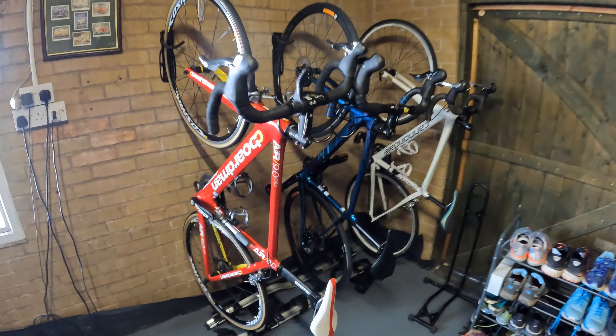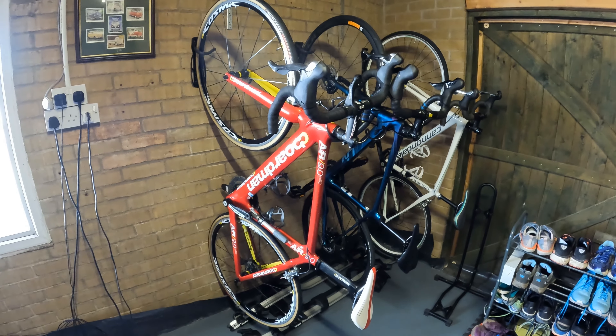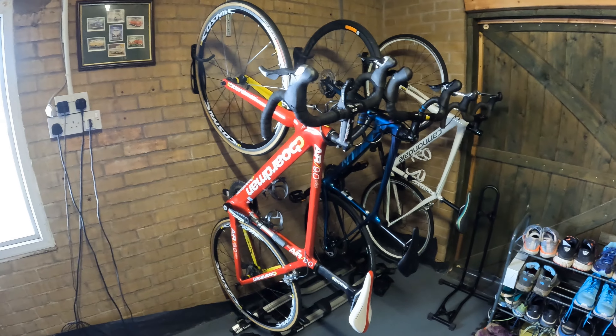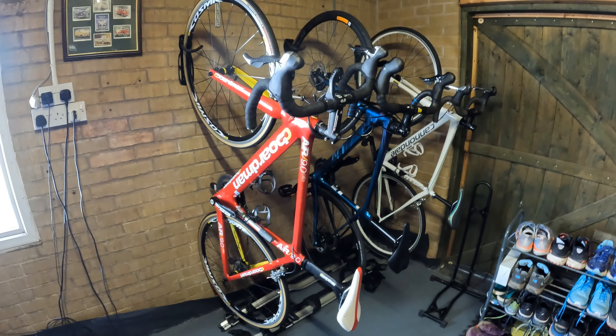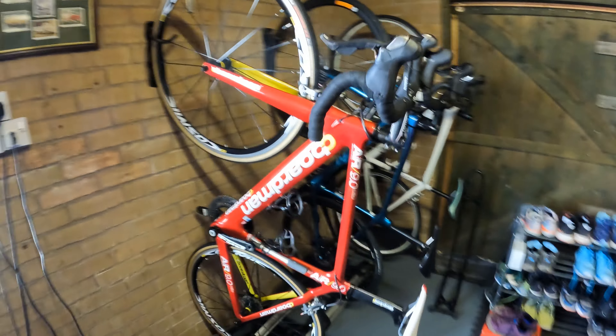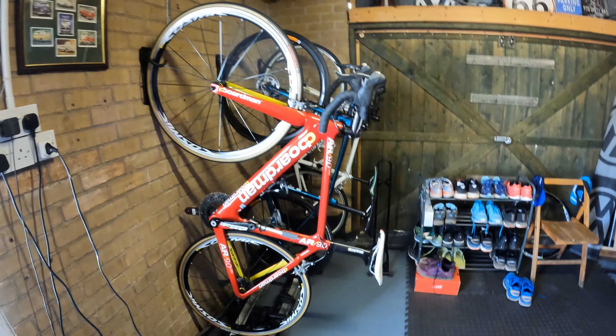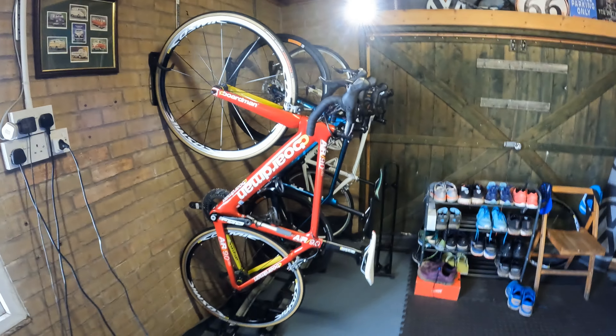Up on the wall we've got my Boardman Air — sort of a solo bike slash aero bike. Picked it up again off eBay, a £600 special, but it goes like a rocket ship and I'm not really in any hurry to change it or upgrade it.